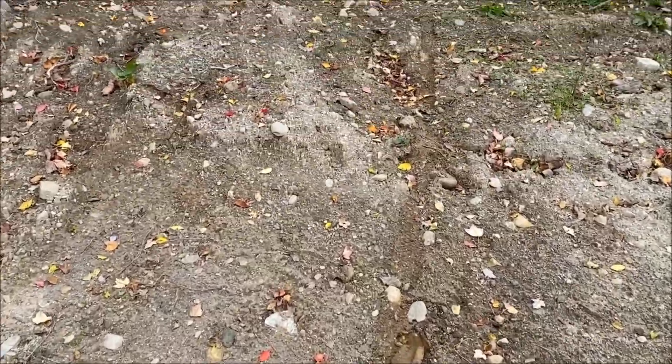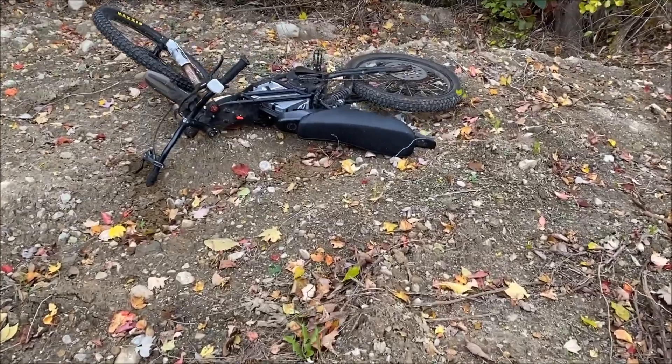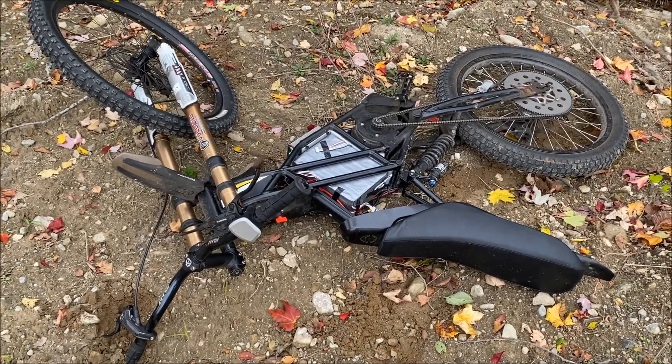Oh my God, I'm so embarrassed — I just went ripping up this big hill on somebody's construction property, and I just dropped my bike and ate it right there. I was trying to just loop around and I ate it.